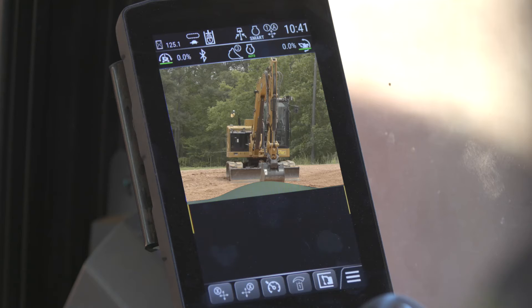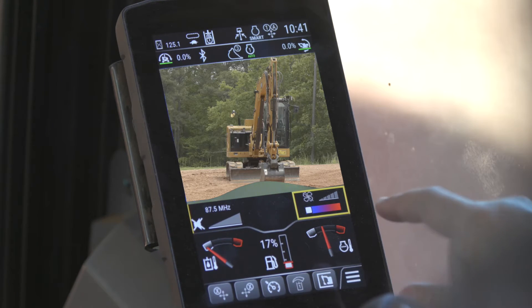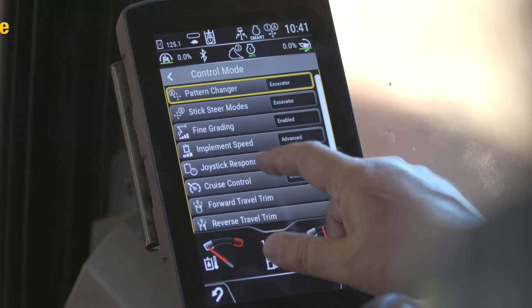We're going to make the swing slow and hit the home button — so everything else is normal but swing is slow. Then if we go back into the menu, go into machine settings, go into control mode, and now go down to joystick response.